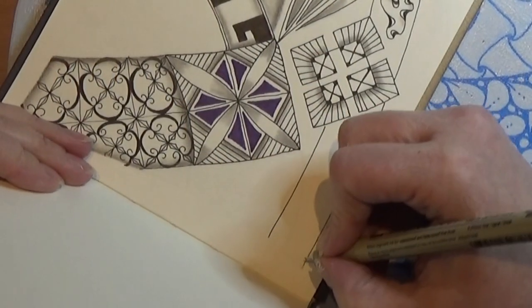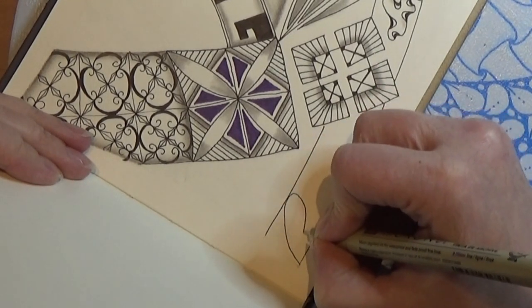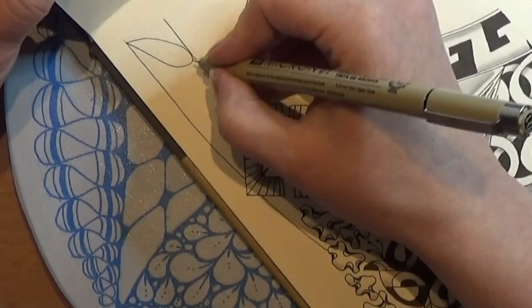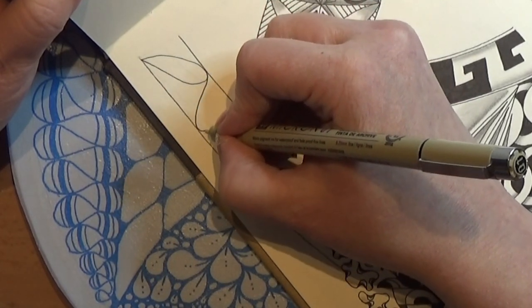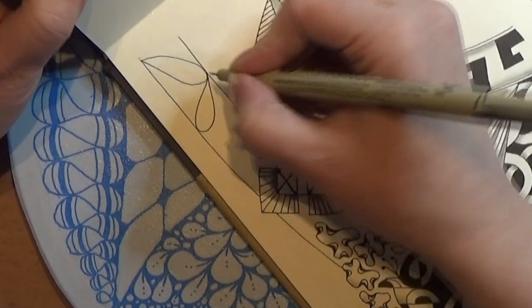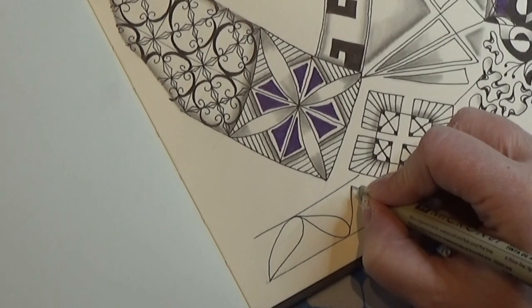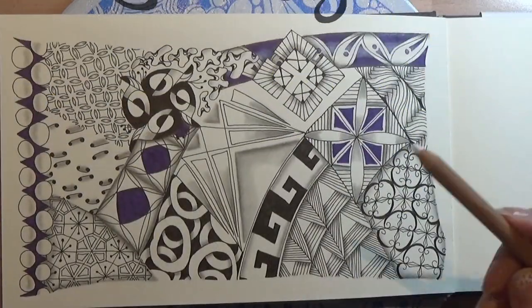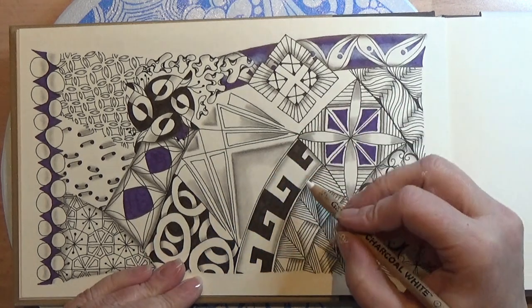This is what you will get to see. It's a version of Lux, so I am going to make that teardrop shape that we know from the Tangle Flux, if you know that one. Then I'm going to turn it and make it right here the other way. I'm going to turn it again. But here and there I could make some shades with the charcoal, the white charcoal.